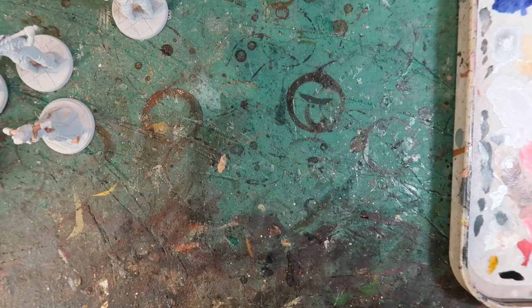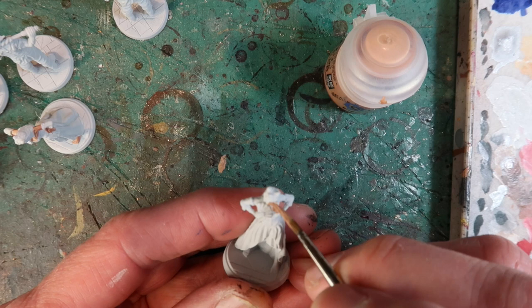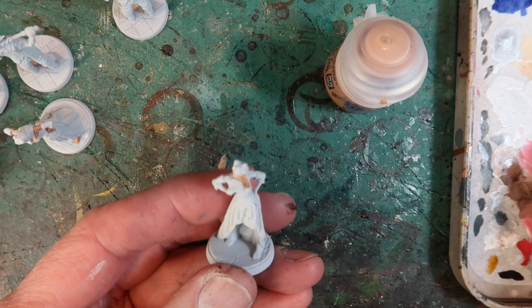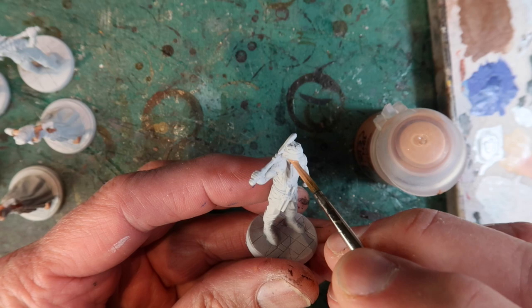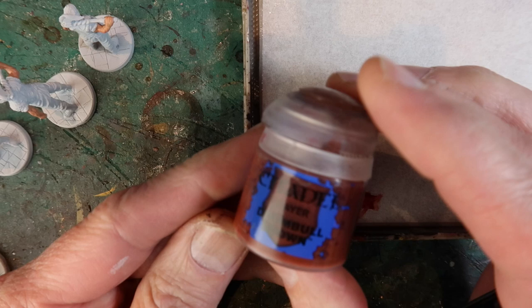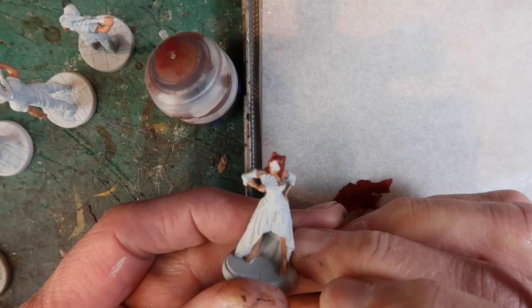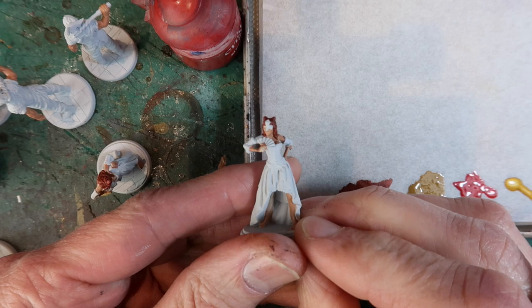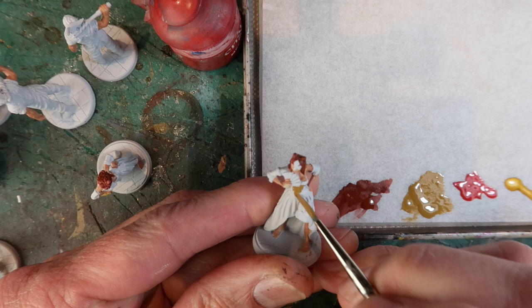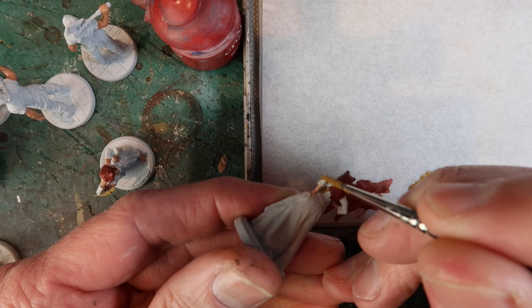Next up I'm going to paint the courtesans, starting with Cadian Fleshtone as a flesh colour — and I'll use this for the mercenaries as well. So paint in all the flesh areas, including the legs. Doom Bull Brown is the colour for the hair of the courtesans — a nice dark brown-red. Then for the skirt, XV88 — I'll paint the whole skirt area, being careful to leave the white detail: the lace bits at the edge of the skirt, the arm pieces, and the white underskirt.